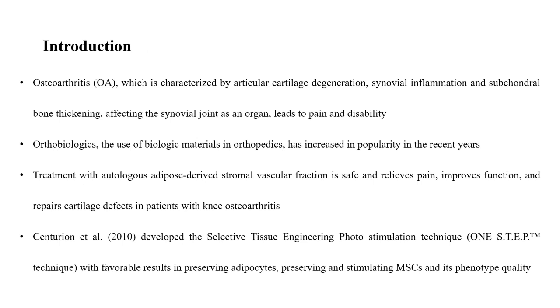Osteoarthritis, which is characterized by articular cartilage degeneration, synovial inflammation, and subchondral bone thickening affecting the synovial joints and organs, leads to pain and disability. Orthobiologics — the use of biologic materials in orthopedics — has increased in popularity in recent years. Treatment with autologous adipose-derived stromovascular fraction is safe and relieves pain, improves function, and repairs cartilage defects in patients with knee osteoarthritis.